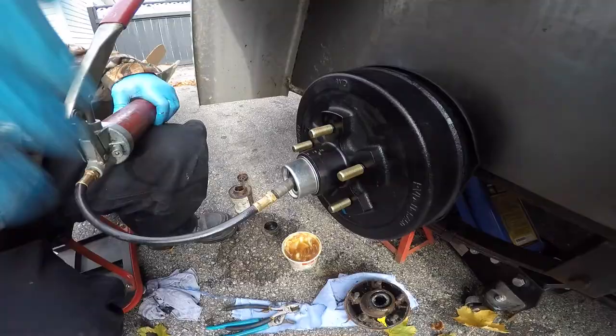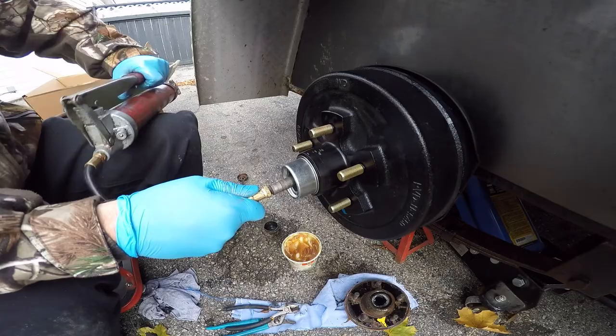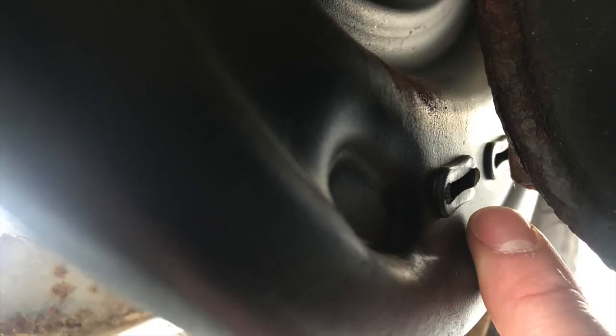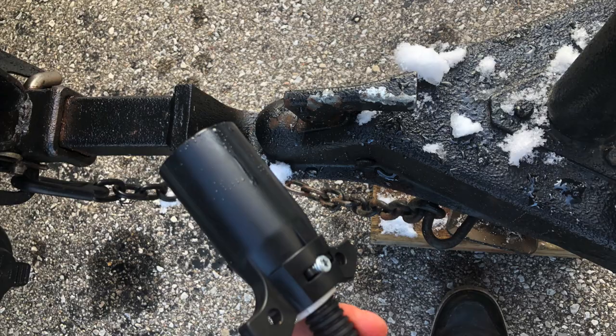After that, all I had to do was put the grease cap back on, pump it all up full of grease, and that side was done. If you need to make any adjustments to the brake shoes, it's just like any other drum brake system — there are a couple of plugs on the back you pop out, and you spin the little star wheel inside to spread the brake shoes out.